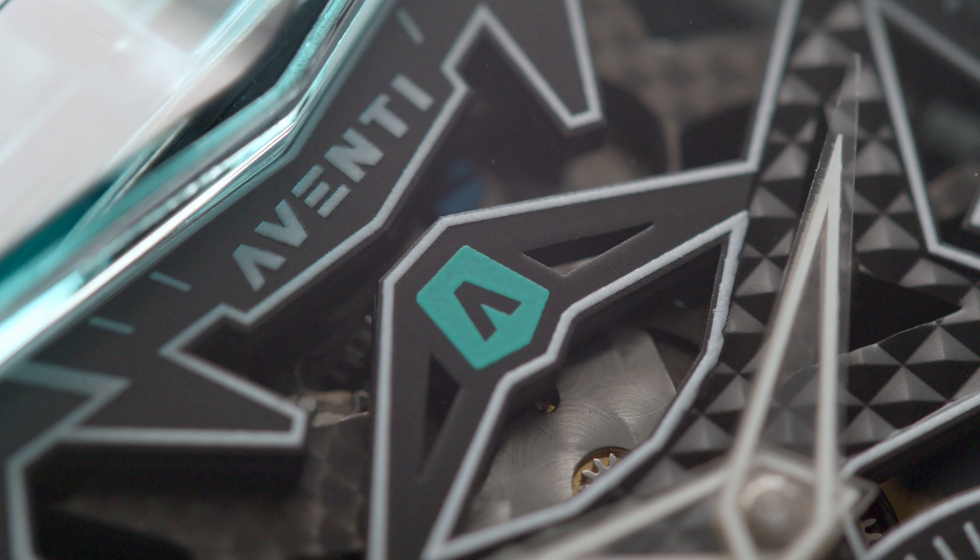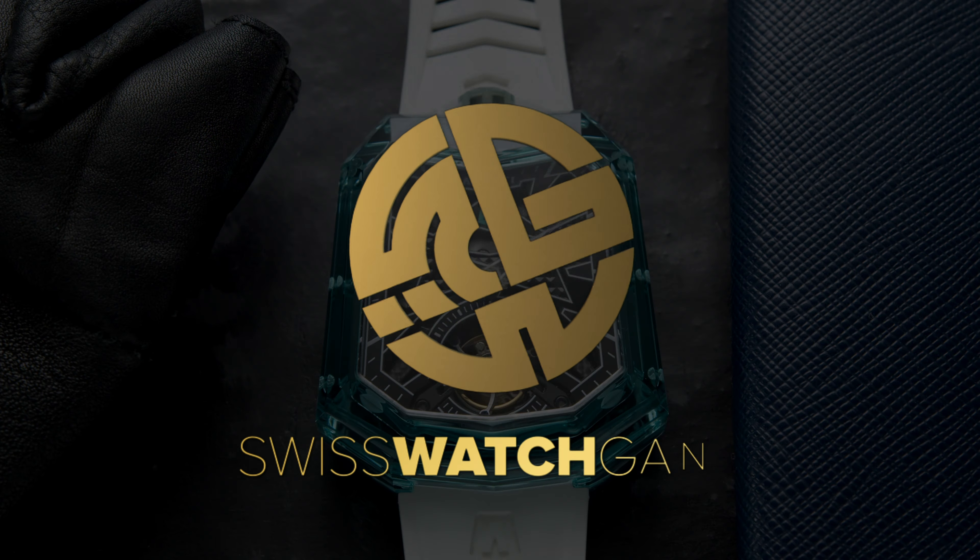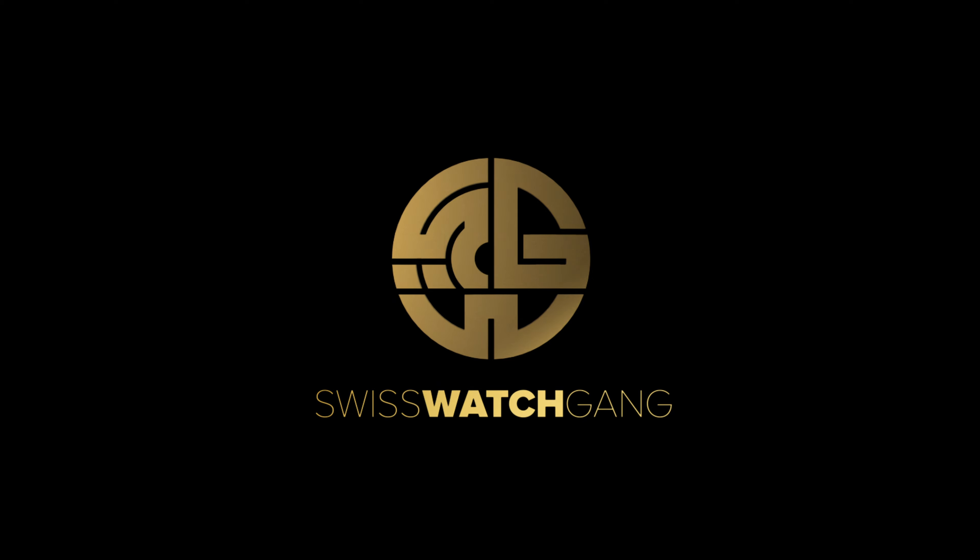This is one of the craziest cases I've seen on the wrist. It's really shiny, guys. Hello, welcome to Swiss Watch Gang. As we are nearing the end of the year, I want to focus on the last cool watches that I've seen this year.